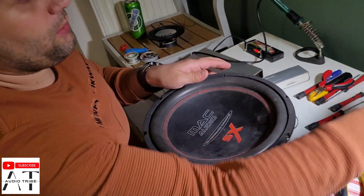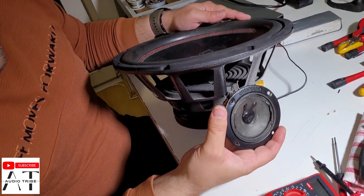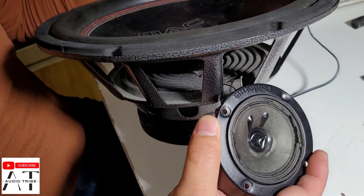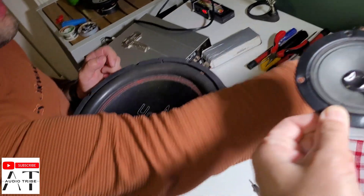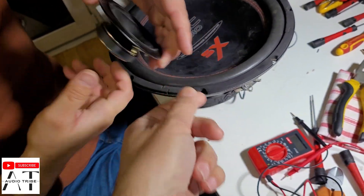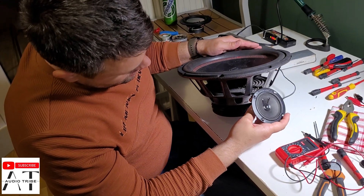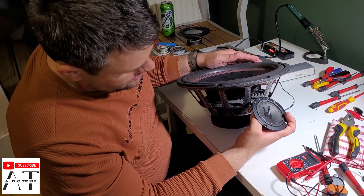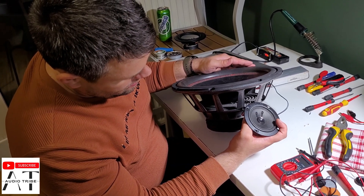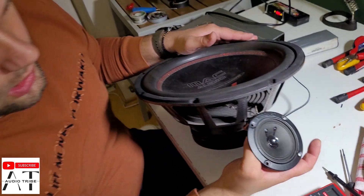We can test that we have some signal to this amplifier with this small speaker. This one is working — it's not in good shape but still working. Let's give it another test. So it's working.